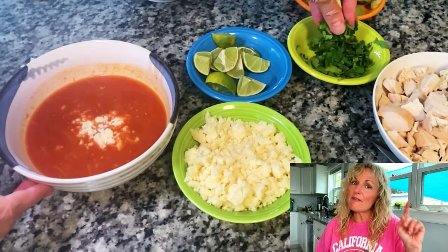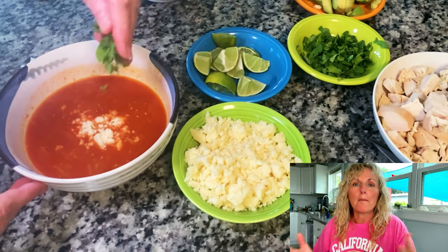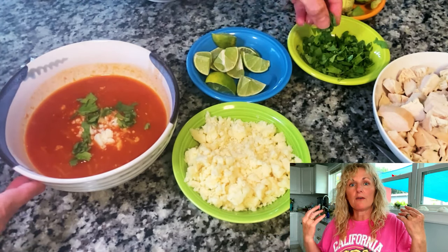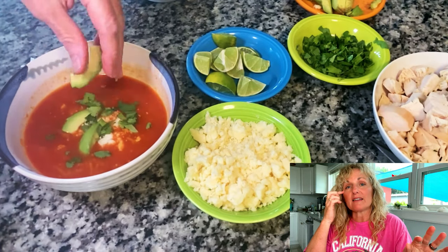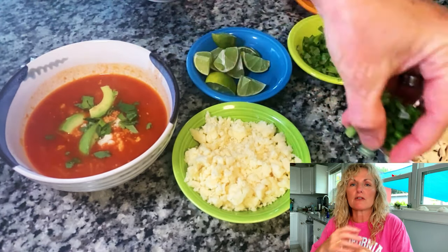Does it taste the same as a fresh lime? No, it's been pasteurized — but it'll do. This is how you stock things, and eventually you can just throw things together.